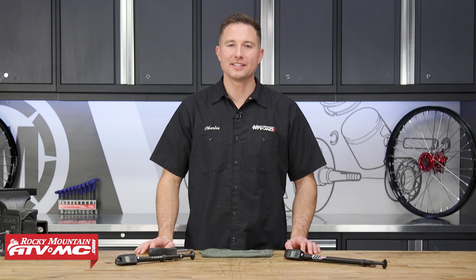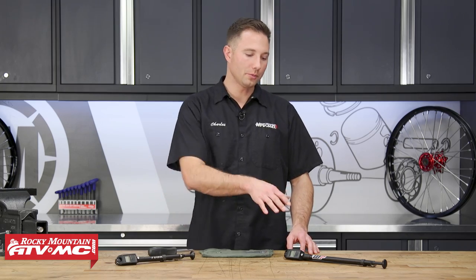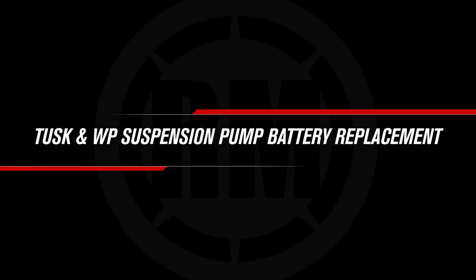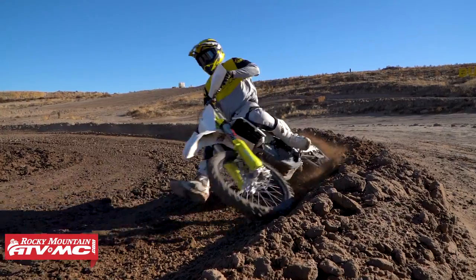Hey, this is Charles with Rocky Mountain ATV MC. Today I'm going to show you how to replace the battery on your Tusk or WP suspension air pump. If you have a bike that's equipped with air forks, then chances are that you already have one of these air pumps.